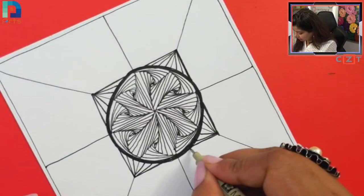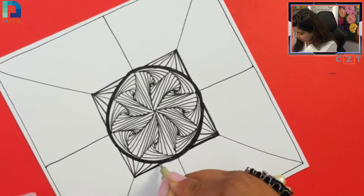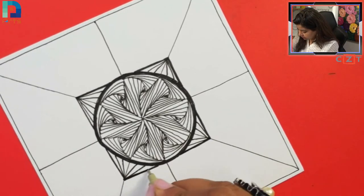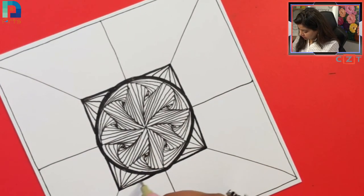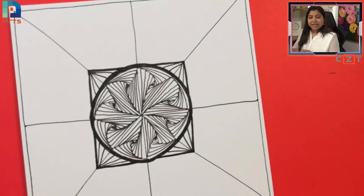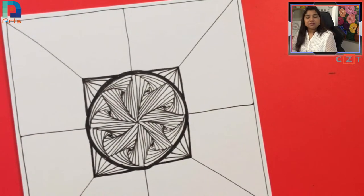Maybe if you have a thicker tip pen you can use that — it would be quicker and give you sharper lines, but you can also use the same thin tip pen with a few extra strokes. Now we are going to work in the outer sections. Do you guys want me to wait? Let me wait 30 seconds — write down one in the chat if you are drawing along, or two if you are just watching.